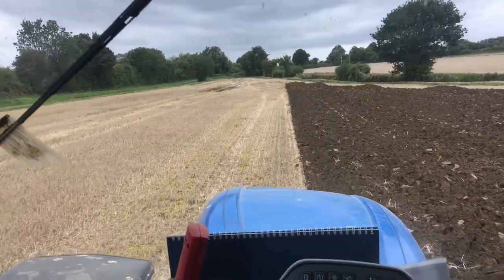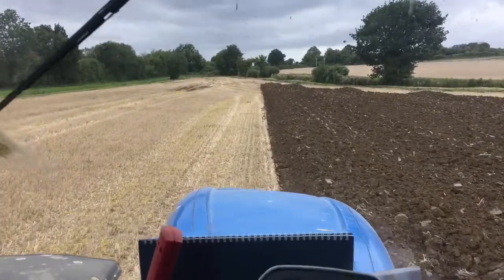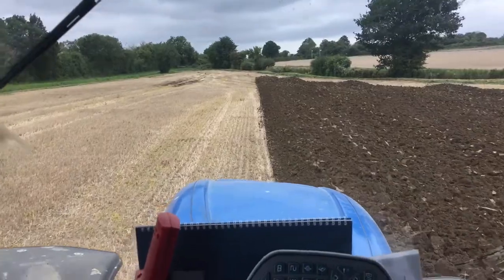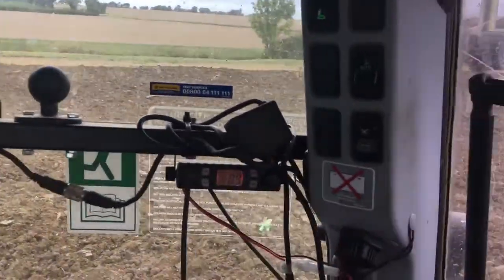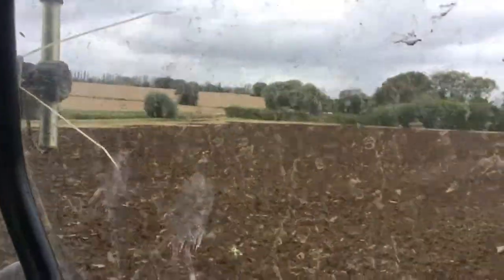We've almost finished this — it's a small field of about 4 hectares, 9 and a bit acres. It's a very funny shaped field; you've got a small bit in this corner here and then over by the southern trees you've got another small bit.